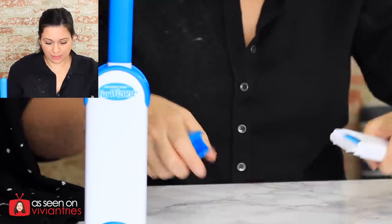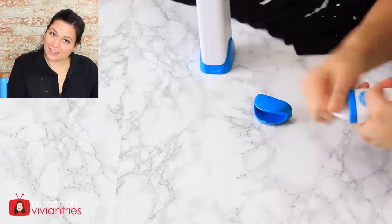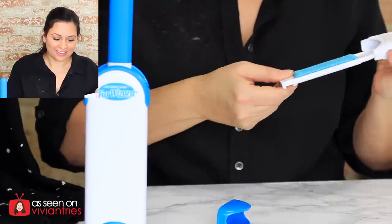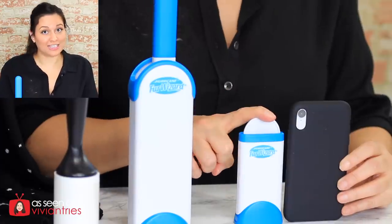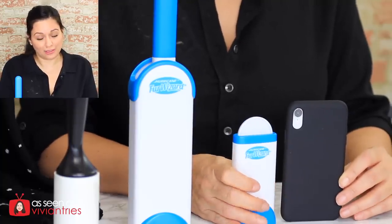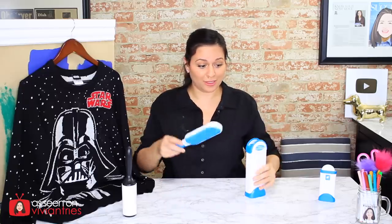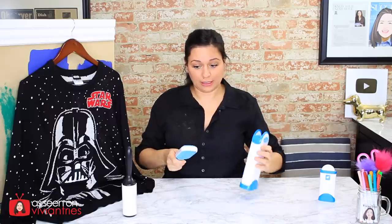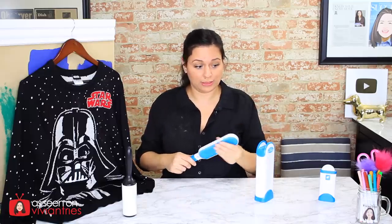Take the bottom off to get the stuff out, then pop it out. I love the size of this thing — it is tiny. It will fit in your purse or in your suitcase if you're traveling. If you have some kind of hand problems like muscle problems or arthritis, I don't know about this — you need some strength to pull this thing out of there.